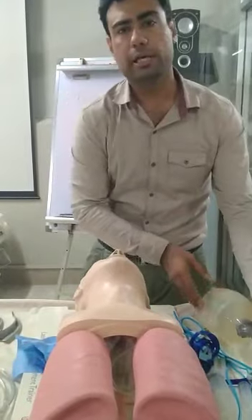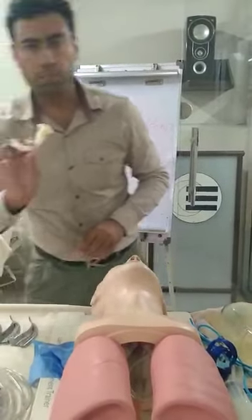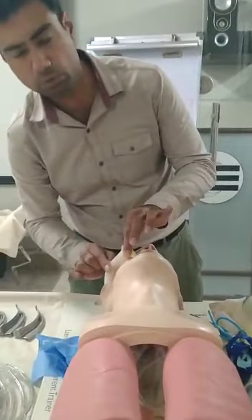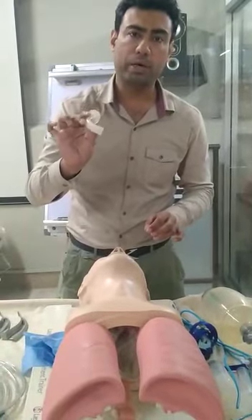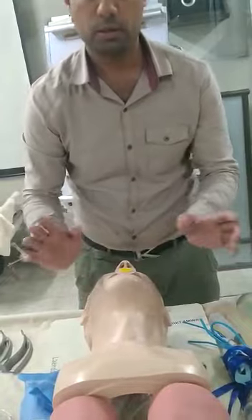Now, moving towards airway adjuncts — the patient is unconscious, so we will be using an OPA, Oropharyngeal Airway. For size selection, we measure from the angle of the mouth to the angle of the mandible. I have selected this OPA. For insertion, I will rotate it 180 degrees, insert it in the opposite manner, and then rotate it back 180 degrees. Placed.